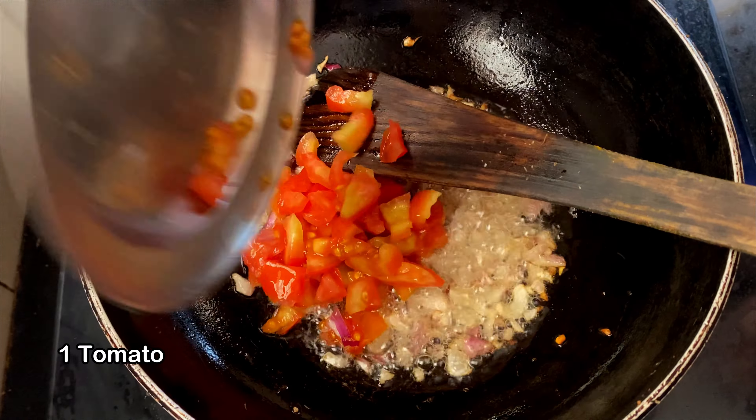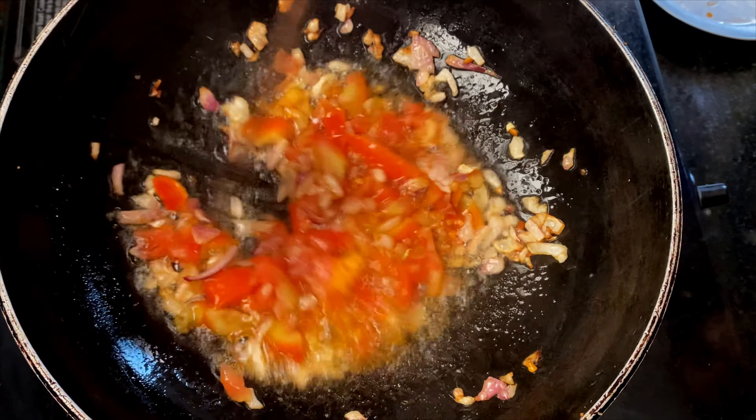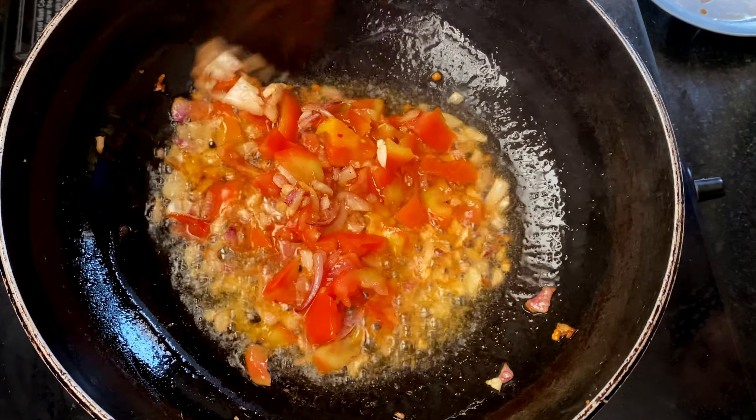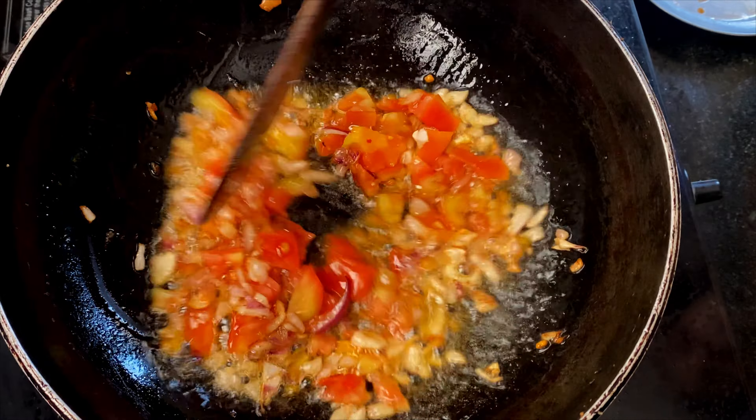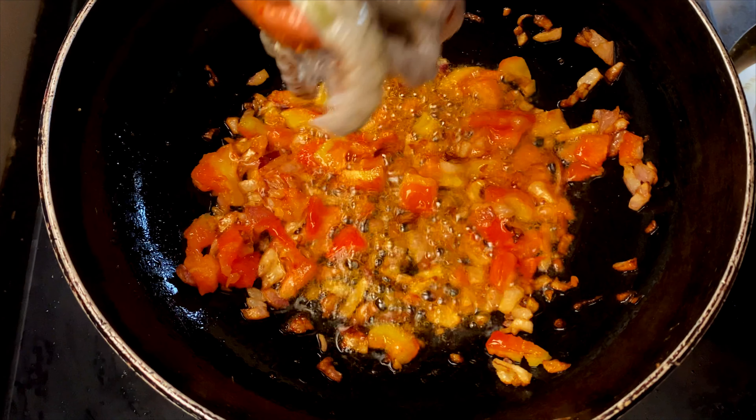After that add in 1 whole tomato. If I were cooking, I would ideally let the onions brown a tad bit before adding the tomatoes, but everyone has their own style of cooking. Now let the tomatoes cook for another minute or 2. Add some salt to speed up the process.